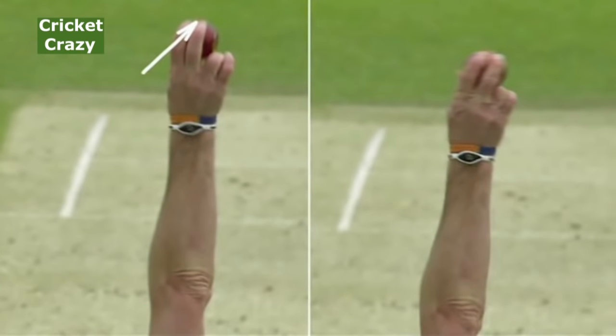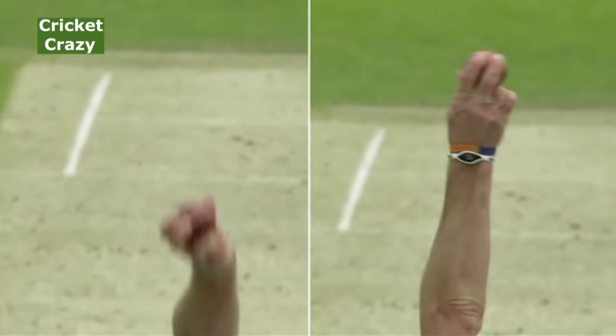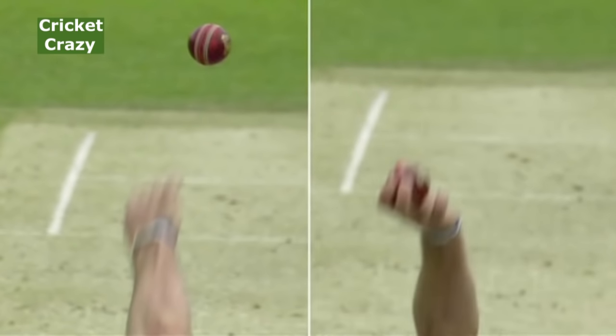How does he do those two balls? The one on the left is the ball that swings away from the left-hander, done with the index finger applying more pressure, and the seam canted in the direction of swing. Then the one that swung back into the left-hander has more pressure applied with the middle finger, and the seam also canted in the direction of swing.